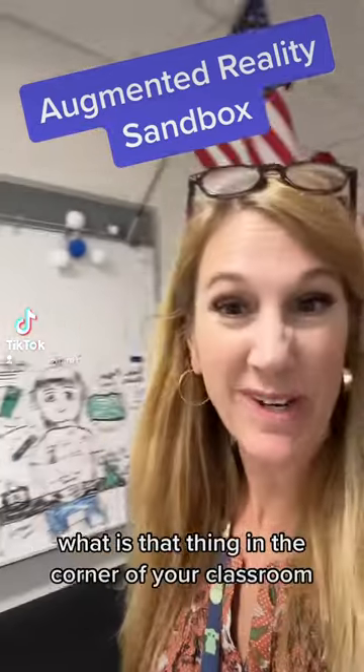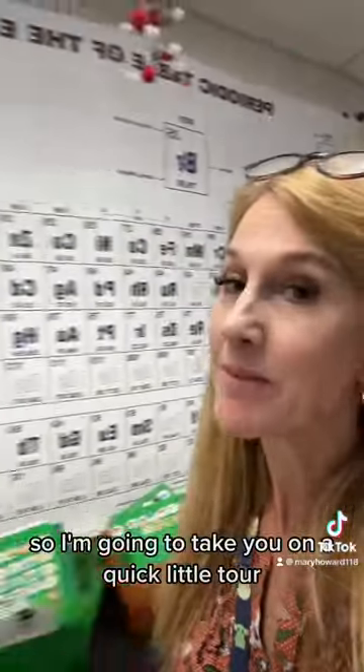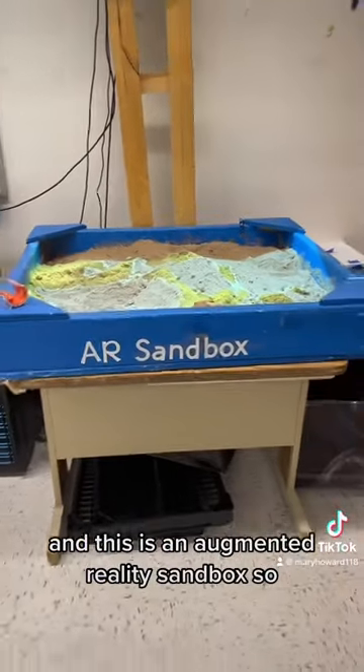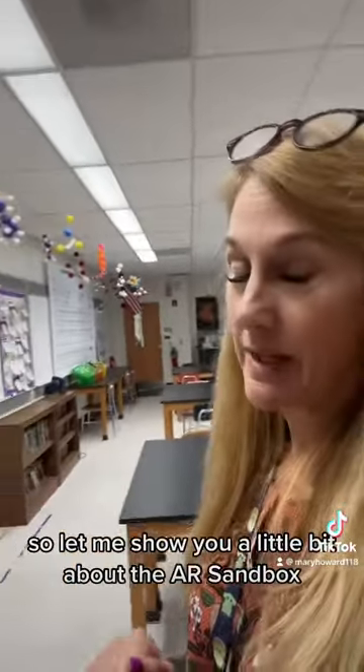One question I get a lot from people is: what is that thing in the corner of your classroom? So I'm going to take you on a quick little tour. This over here is the thing they're asking about, and this is an augmented reality sandbox. Let me show you a little bit about the AR sandbox.